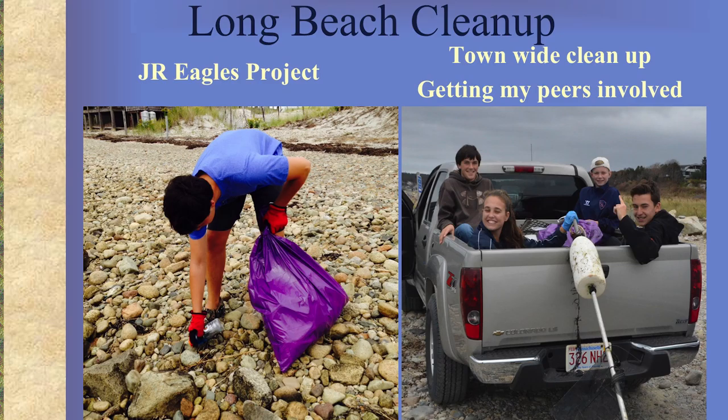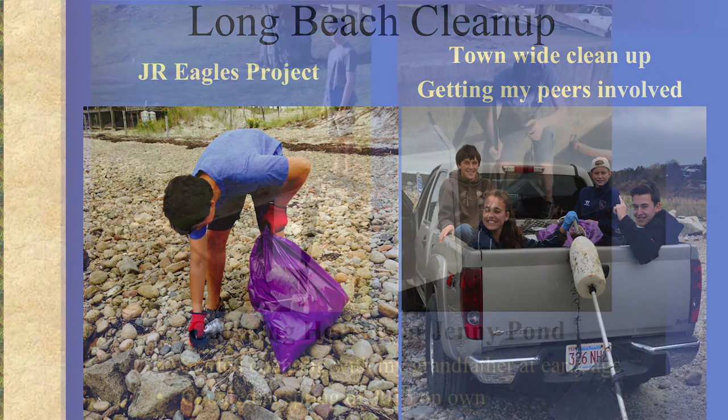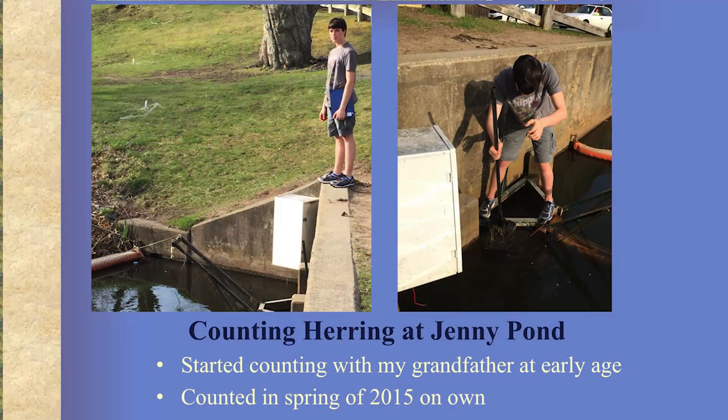I also picked up trash as part of my Junior Eagles project, and I participated in the Coastal Suite cleanup in the fall with some of my friends. There's where I count herring at Jenny Pond. I started counting with my grandfather when I was young, and I started doing it on my own last year. I'm doing it again this year — the herring haven't started yet, but some have been spotted and they should start running well in the next few weeks.